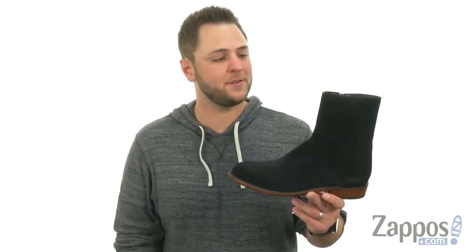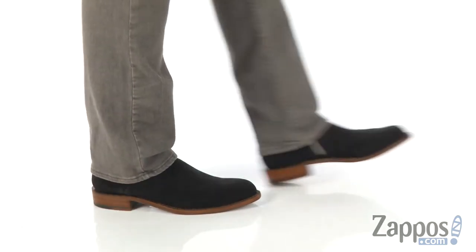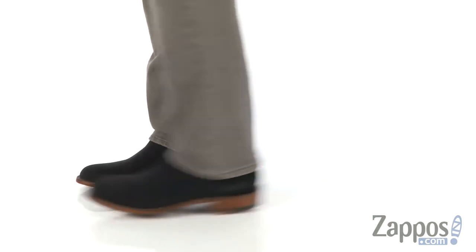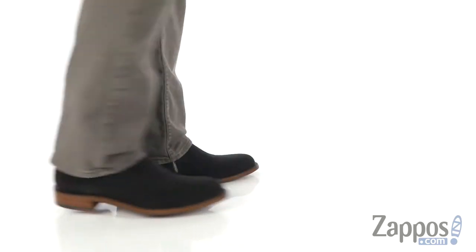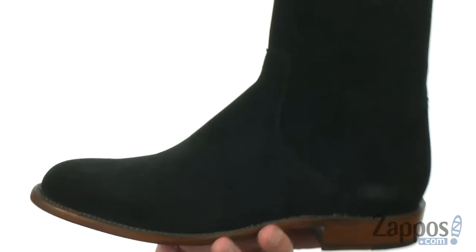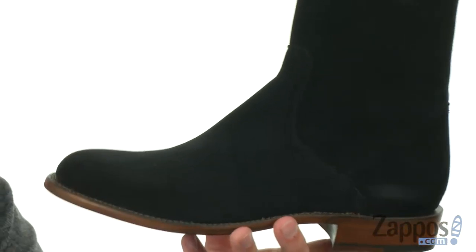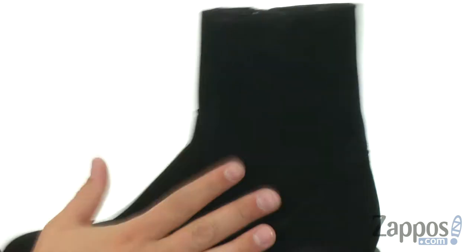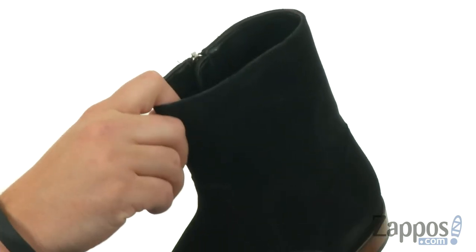Hey everybody, my name is Richard from zappos.com and this is Jonah, it's from Lucchese. What you've got to like most about these is that really sturdy suede upper that looks fantastic. It's also lined with leather on the inside, so it gives you that great look on the outside and amazing comfort on the inside too.